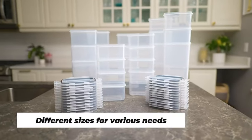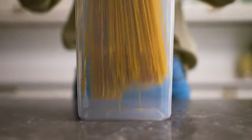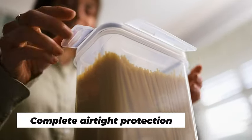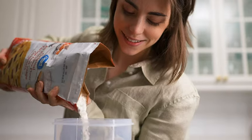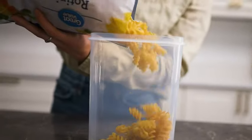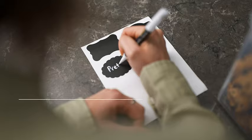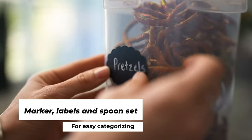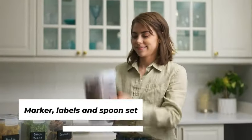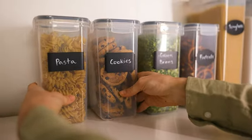Introducing the ultimate airtight food storage container set, a comprehensive 24-piece solution for elevating your kitchen and pantry organization. Crafted with BPA-free materials, these durable plastic canisters come with tight sealing lids, ensuring the freshness and longevity of your pantry staples like cereal, flour, and sugar. Designed for convenience, this set includes labels, a marker, and a spoon set, making it a complete package for hassle-free storage and retrieval.